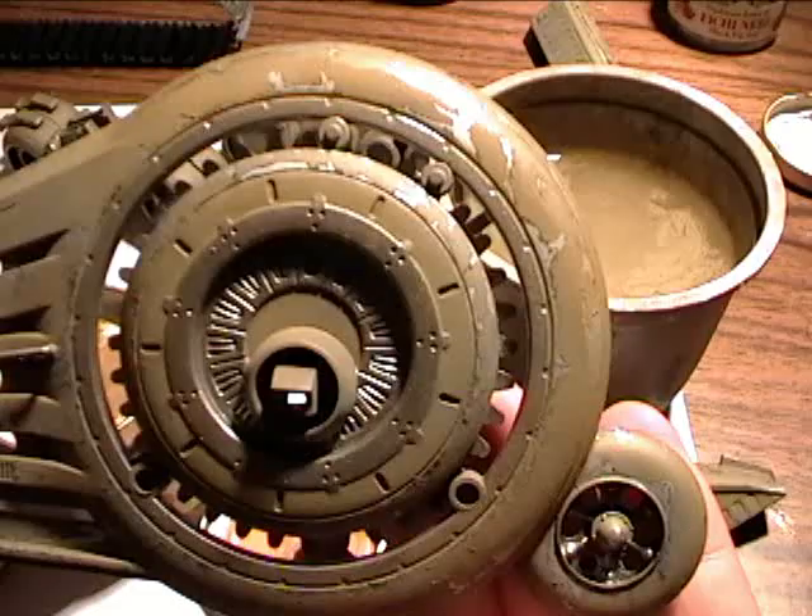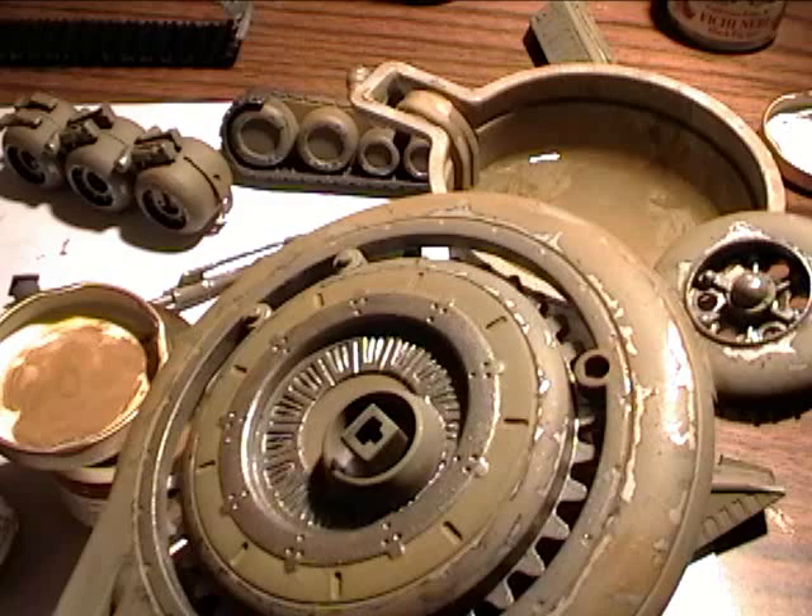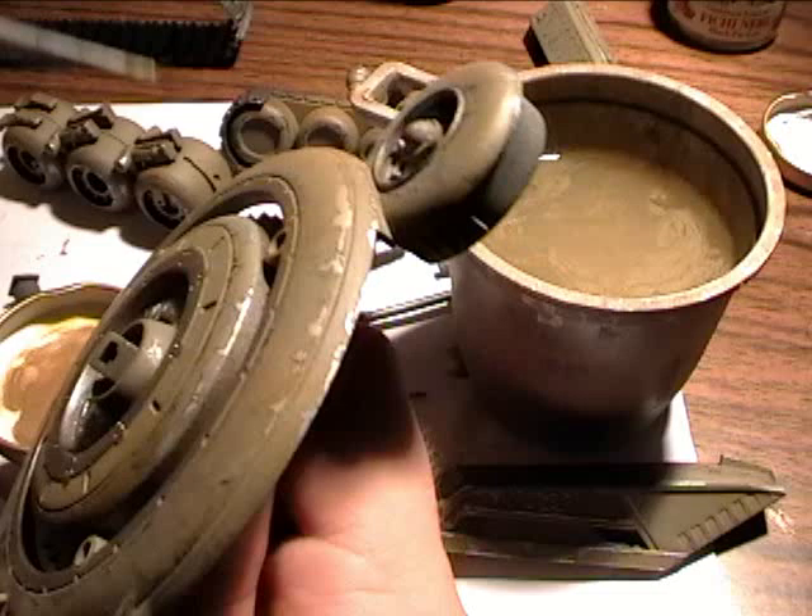Well, this is the first part of my after-prime-coat painting. I will continue this series of video tutorials with applying different washes on the vehicle's hull. See you guys!